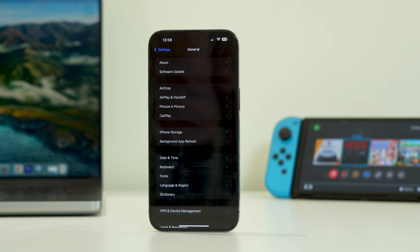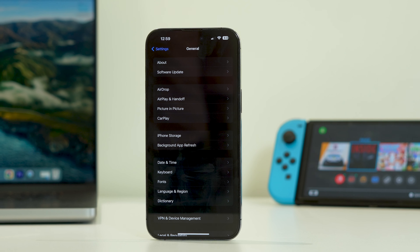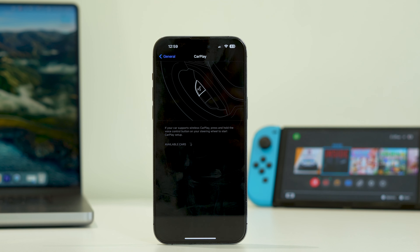Hey guys, welcome back to Tutorial Tips. In this video we're going to talk about how to fix iPhone 15 Pro and 15 Pro Max CarPlay not working and how we can fix that.